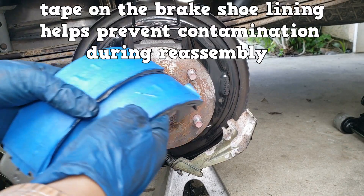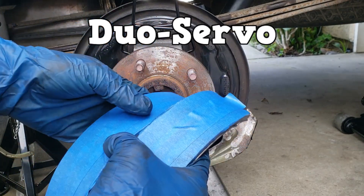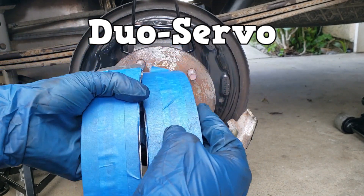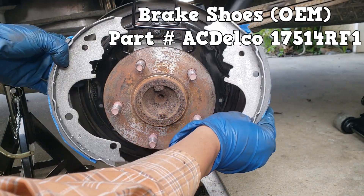Here's another tip: put tape on the brake shoe lining to prevent it from getting contaminated. This is a dual servo system. The front of the vehicle is that way, so the brake shoe with the least lining goes towards the front of the vehicle, closest to the front, so it'll look like this.